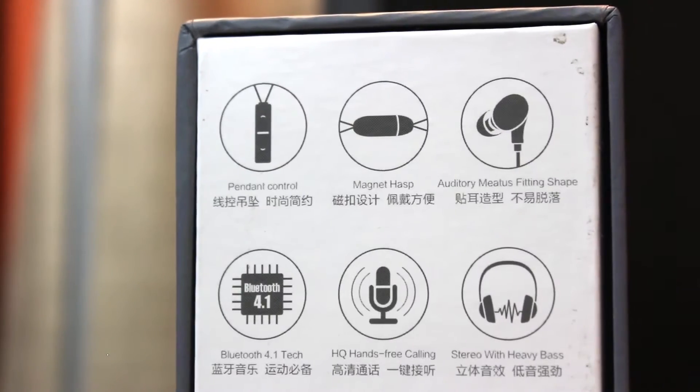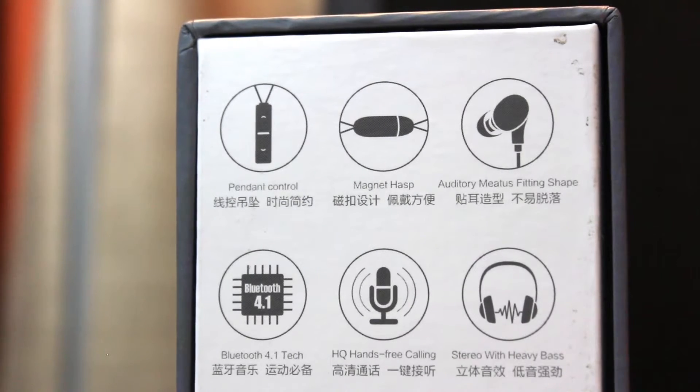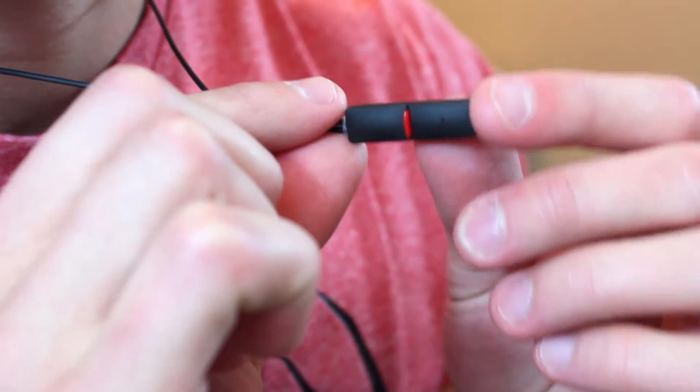That's a big deal because I've gone through a number of different ones trying them out to see if anything else is better. As far as specs go, you're gonna get the usual array: Bluetooth 4.1, a little bit of sound cancellation, you can make and take calls on it, and you've got volume controls on the pendant, which is really cool and that's what separates this from the other Bluetooth headphones that I've tried.